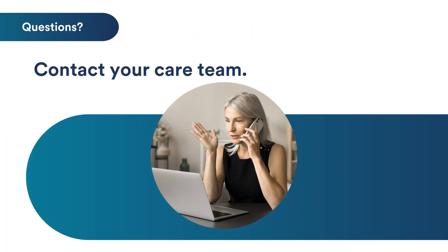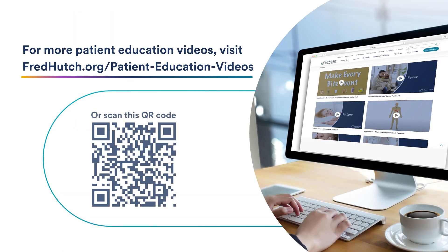If you have questions or concerns about your bone marrow aspiration or biopsy, please contact your care team. For more patient education videos, visit fredhutch.com or scan the QR code.